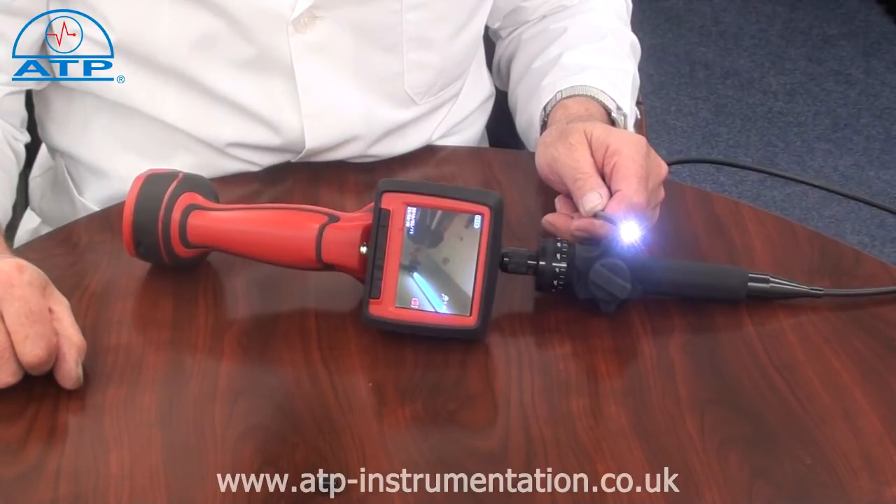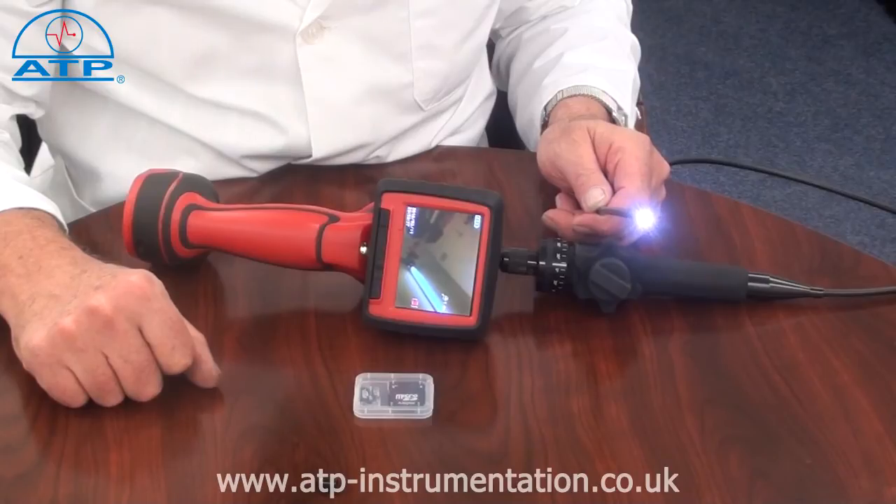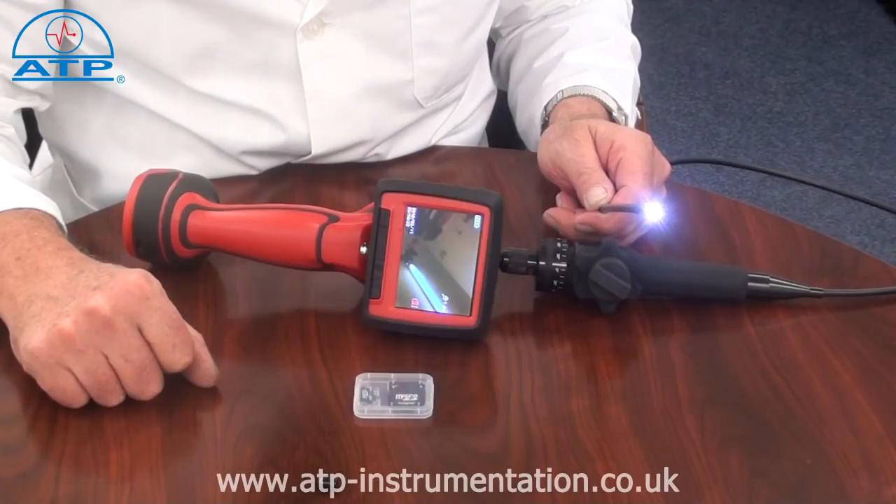If your application requires images or video, these are recorded to the micro SD card supplied and can then be downloaded to a PC. The files can then be printed or saved and later be attached to emails or reports.